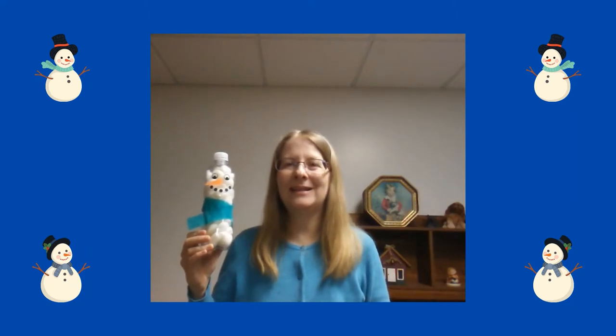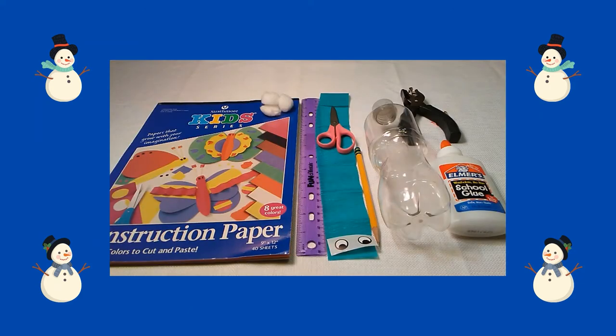Hi, my name is Miss Annalisa from the Waukegan Public Library, and today we're going to make a fun snowman craft. Here are the supplies you will need: construction paper and cotton balls.